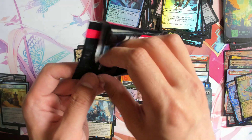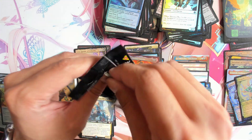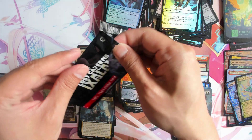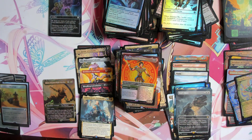Is it Arcane? That's Arcane Signet, right? I think we got a Foil Arcane Signet. So that is our treasure box topper.